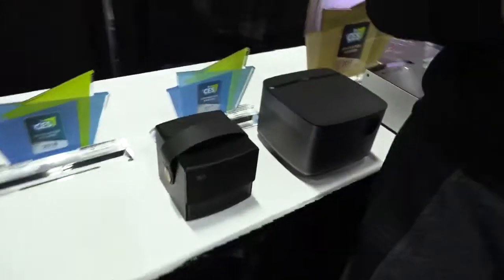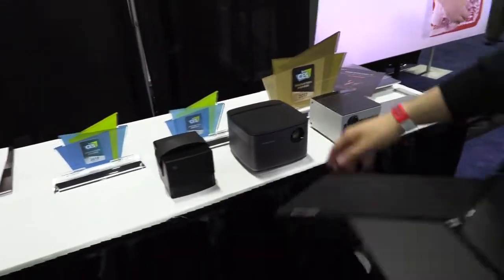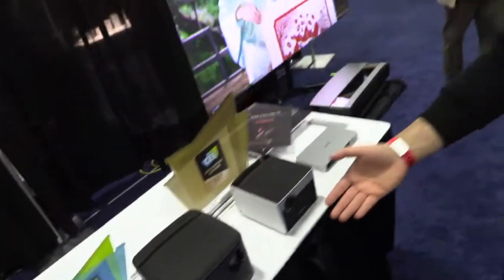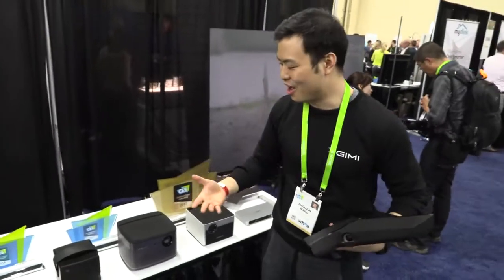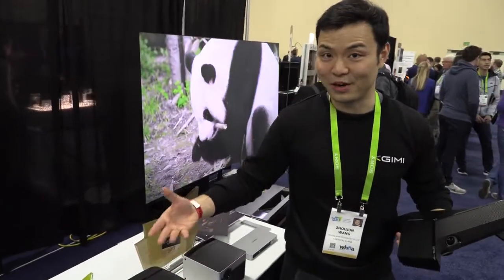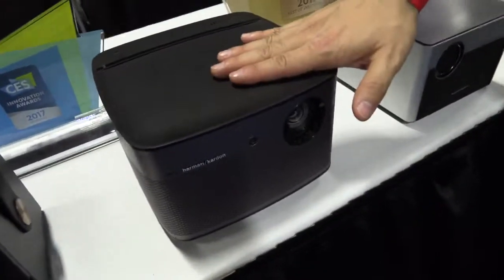Three years of XGIMI. And we have all these cool projectors in the market. This one is the most popular in China. It has very good speakers — back 500-garden — and this is 1080p. People are trying to have a cool projector instead of a TV, with a very good experience in their living room or bedroom. This one is really a top seller.